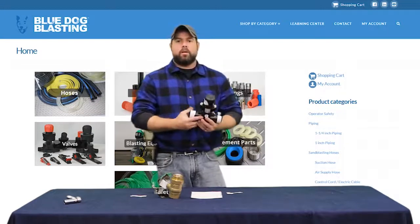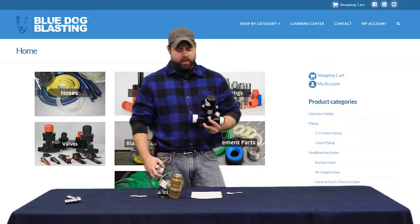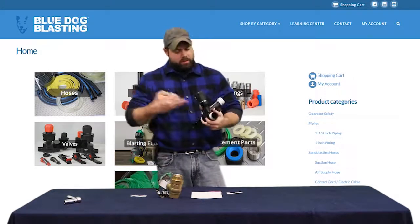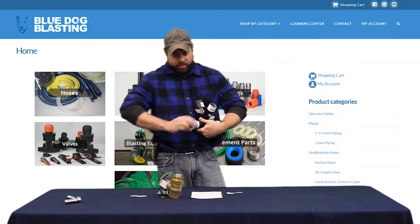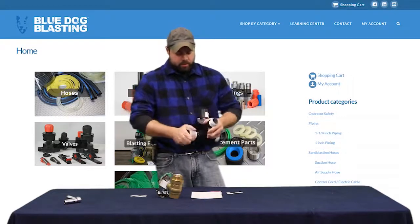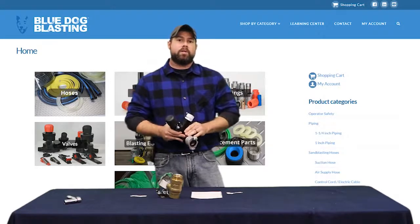One side is going to hook to the assembled pusher line that we did last video. As the abrasive comes through along with your air mixture it's got to hook to your blast line, and you do that via a tank coupling. So we're going to get these parts tightened up and then get out there and put these on the machine.